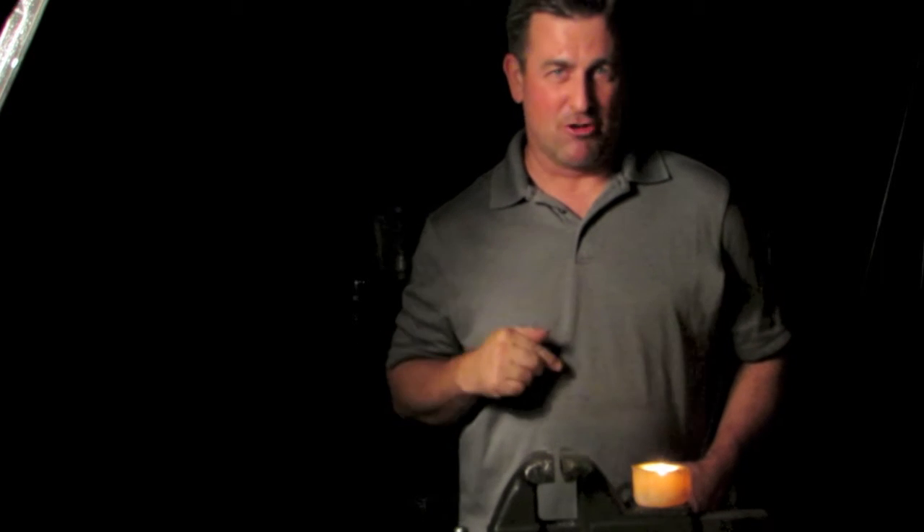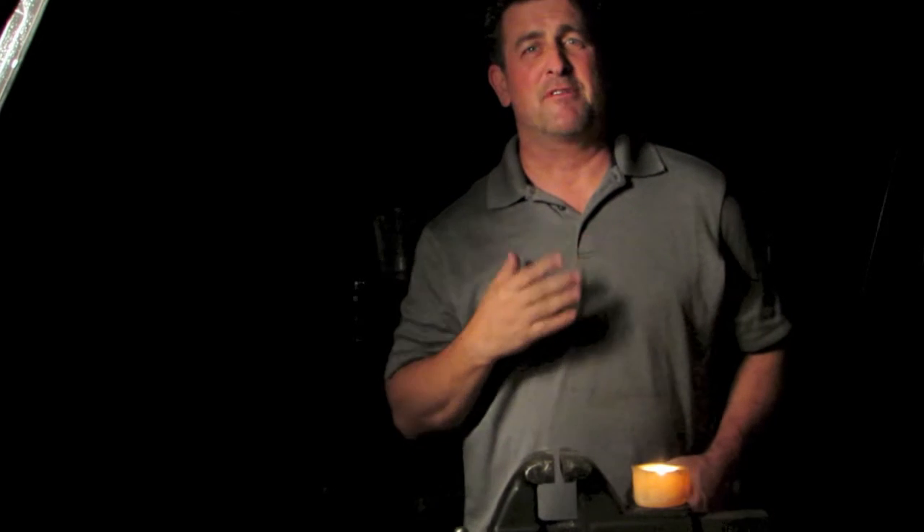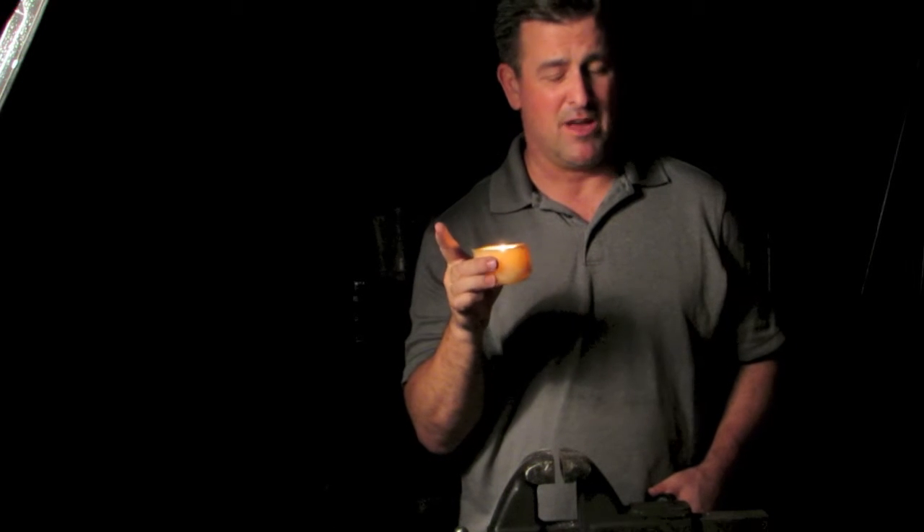Hey everybody, Tim Ralston here at Gear Up. I know it looks like I didn't pay the light bills, but it's for a reason. For those of you that know me, know that I'm a flashlight-aholic. I love flashlights. Don't like being in the dark. I mean, we can all do this little candle deal, but how many candles can we really keep around with us?